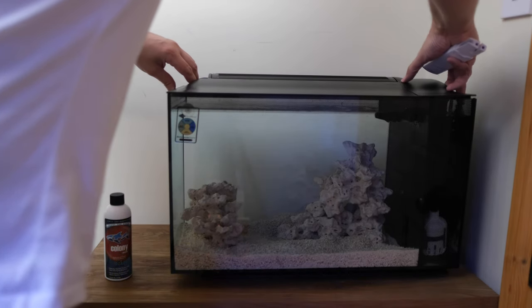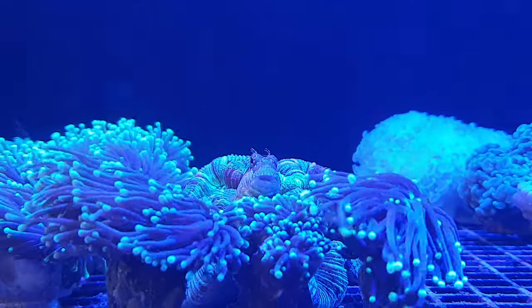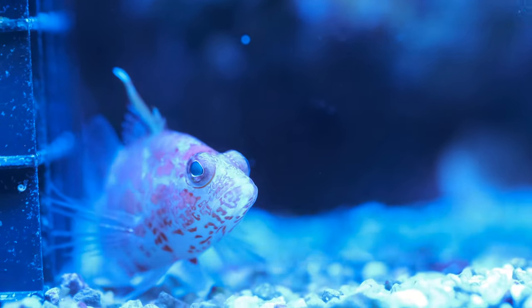Today I'm cycling the Fluval Evo 13.5 so I can add my first fish, and I'll show you all of the fish I considered before plumping for the best pound-for-pound nano fish in the hobby.